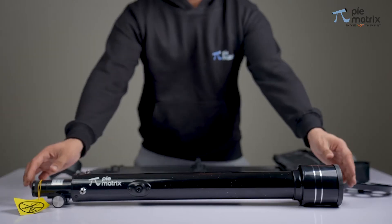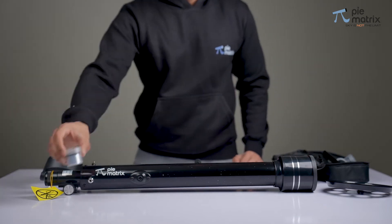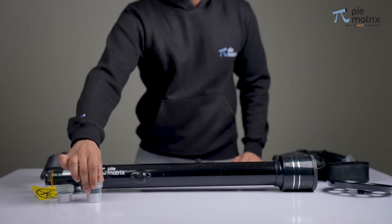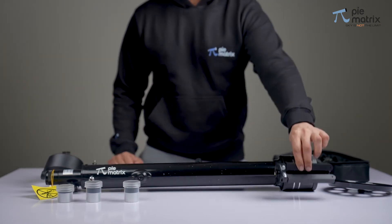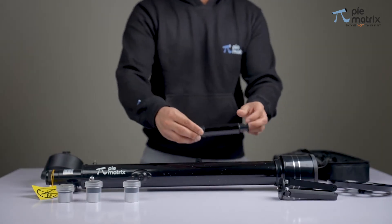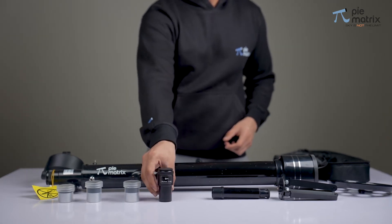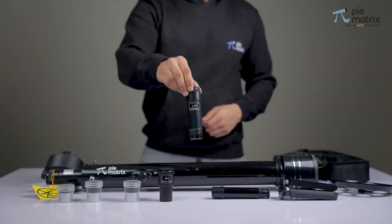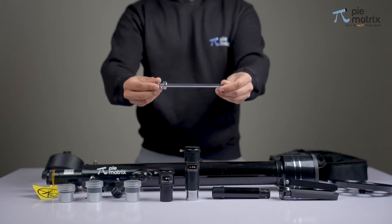We also get a few more useful accessories inside the bag. First, we have a set of three eyepieces, followed by a central leg brace, finder scope, 3x Barlow lens, 1.5x erecting eyepiece, and lastly the slow motion control knob.